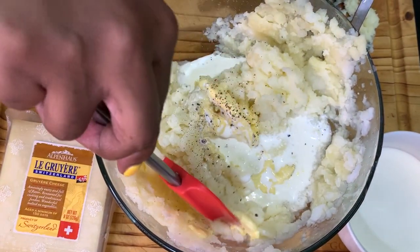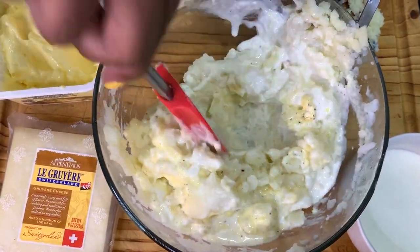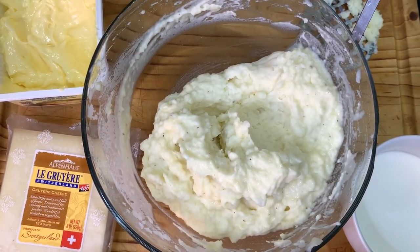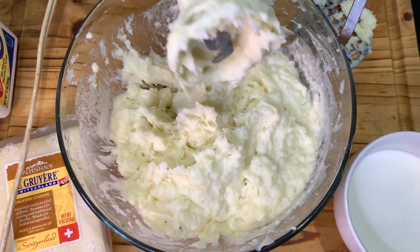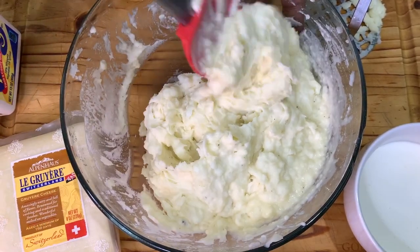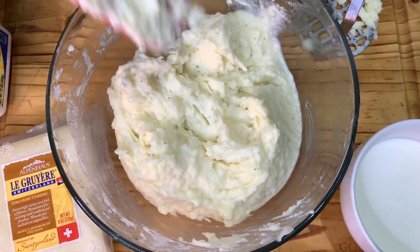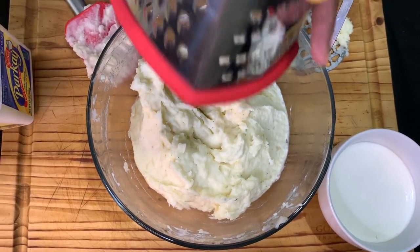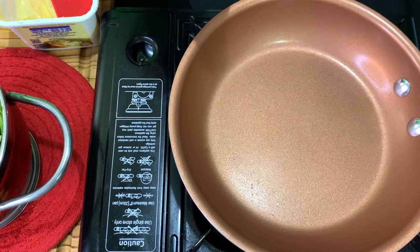We are going to whip these potatoes into shape with a handheld mixer. A couple of pulses — I want it nice and whipped but still with a little texture. Come in with the spatula, and this is perfect. I have some Gruyère cheese here to grate over the mashed potatoes for a nice nutty, creamy flavor. You can use Parmesan if you prefer.